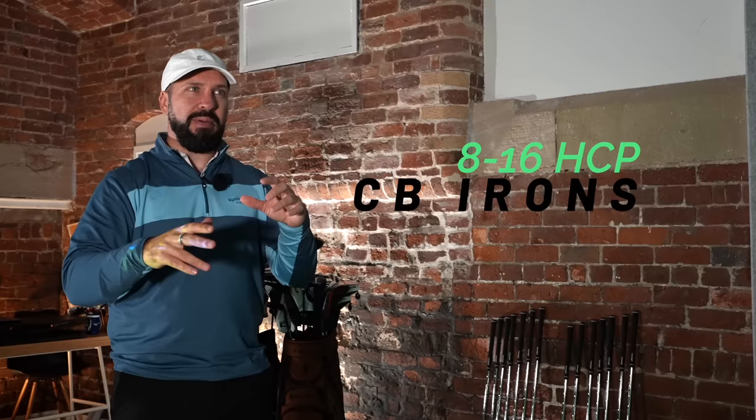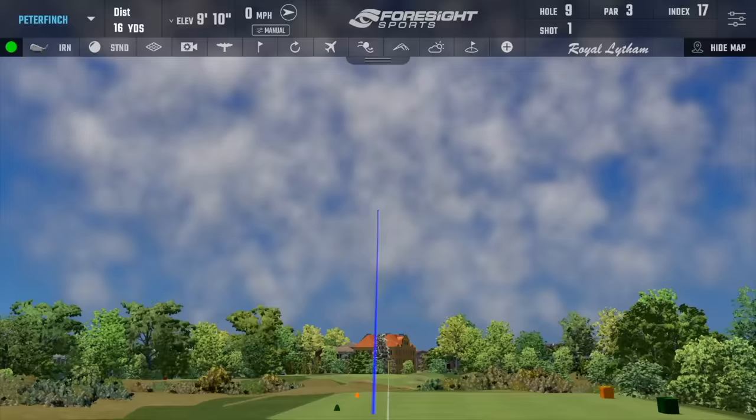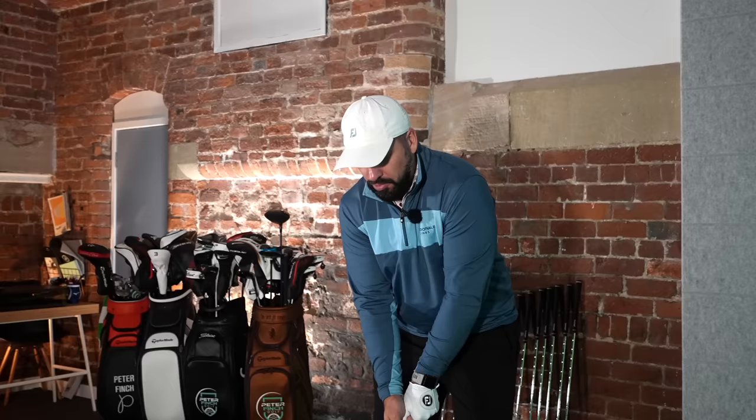I can see how these irons would suit different players. The CB is going to be a handicap range of about 8 to 16, whereas the MBs — that is very much 8 and below. On off-centre strikes, the MBs really do offer very little forgiveness; toe strikes in particular really do fall out of the air.